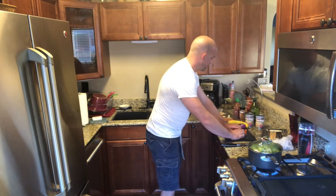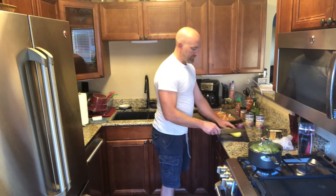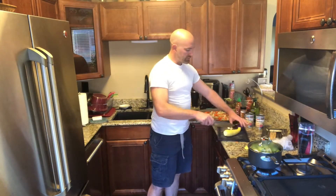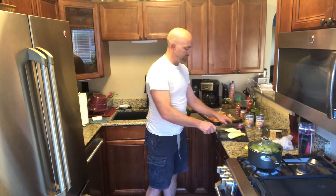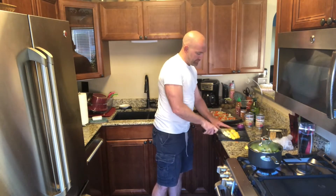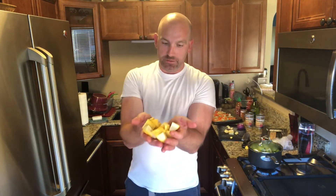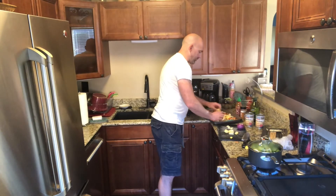Next we're going to do a little bit of yellow squash. Squash tends to cook a little bit faster than some of the other ingredients so we're going to try to chunk this into a little bit larger chunks so it's not overdone while everything else is still cooking. Bite size for squash tends to be a little bit bigger than what we do for some of the harder vegetables like carrots. Squash is also easily cut up by just using the edge of a fork so we're not as concerned about it being quite so small and bite-sized.